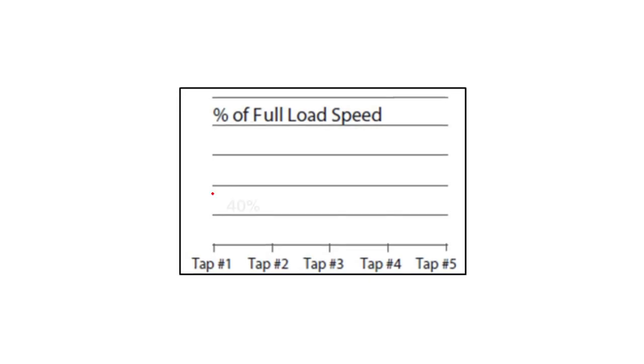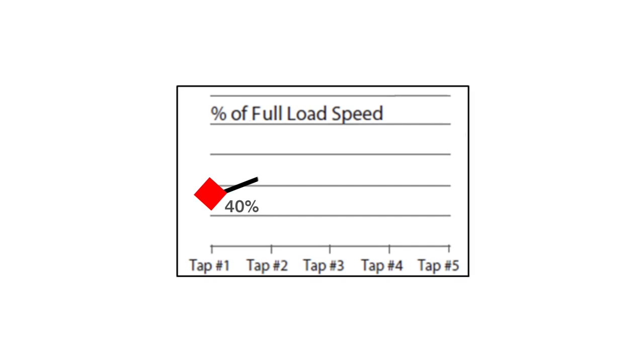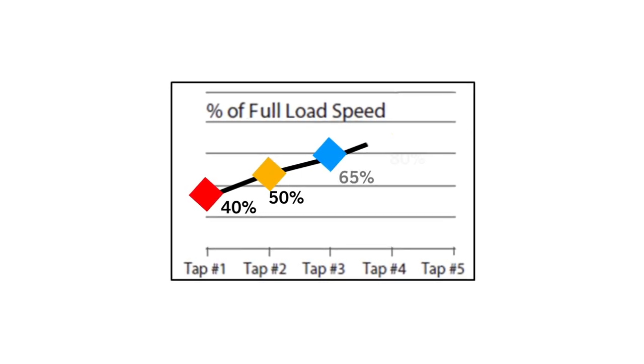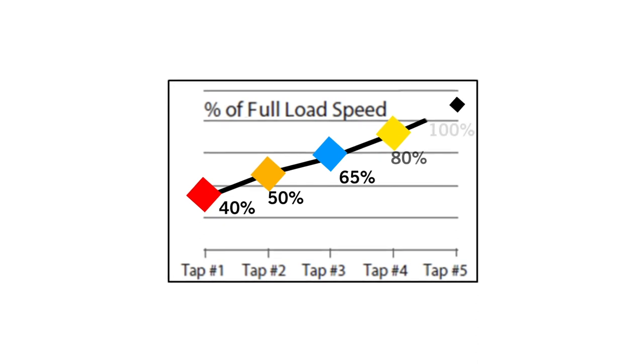When attached to the motor, the red lead is 40 percent torque, orange is 50 percent, blue is 65 percent, yellow is 80 percent, and finally black is 100 percent torque.